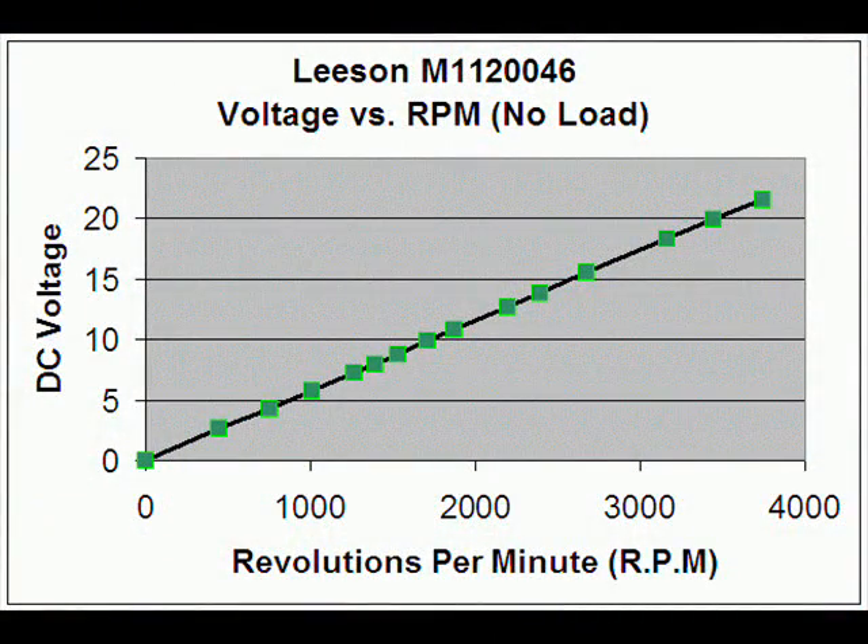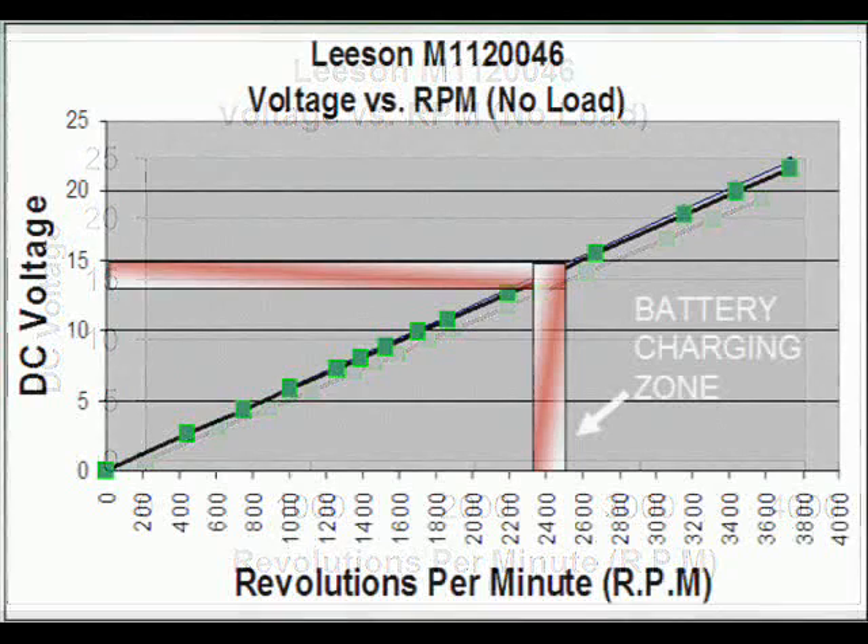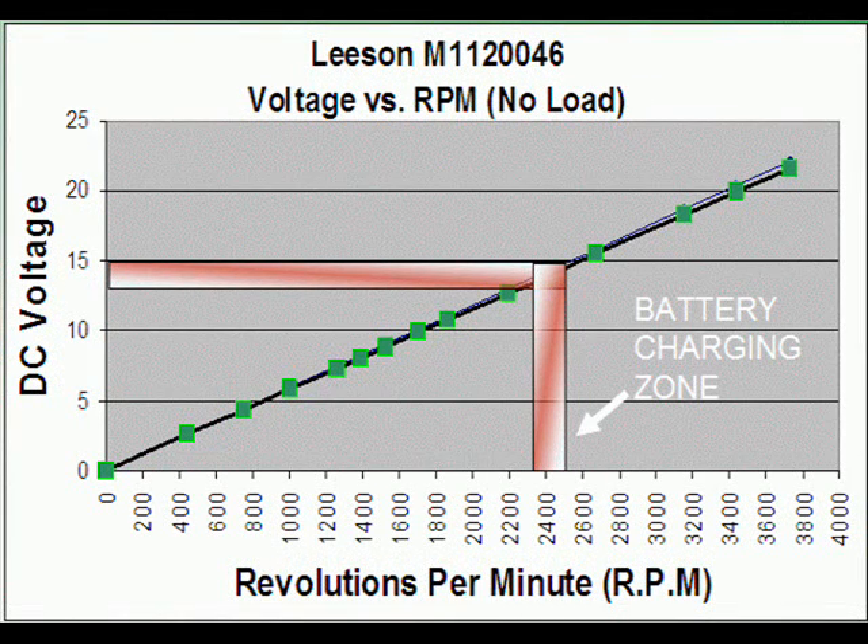The data we collected is now in Excel and this is the graph from the data. The vertical axis shows the DC voltage output from the generator, and the horizontal axis shows revolutions per minute. If you're going to store your energy in a lead acid 12 volt battery, you'll need to operate your generator in the 12 to 15 voltage range — shown in the red area on the chart — which corresponds to approximately 2,500 RPM.